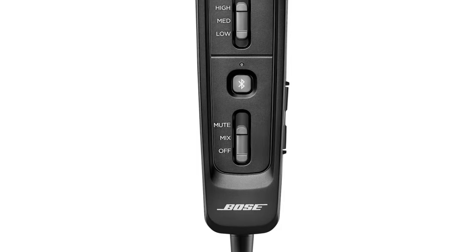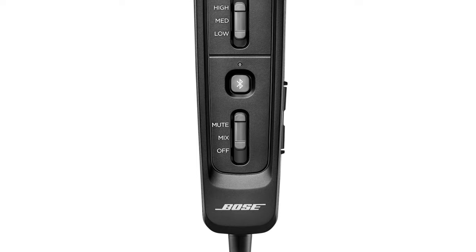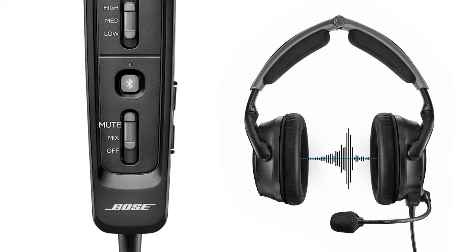Next, if your model supports Bluetooth, let's connect your mobile device. First, make sure the switch beneath the Bluetooth button is in the mute or mix position. Mute will temporarily mute secondary Bluetooth audio whenever an intercom signal is detected. In the mix position, secondary Bluetooth audio will be mixed with intercom audio. If the switch is in the off position, Bluetooth will be disabled.